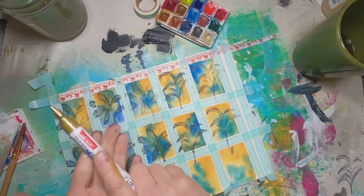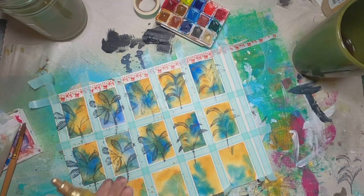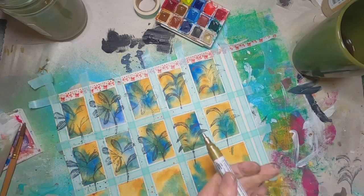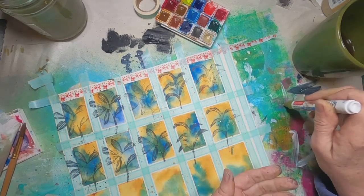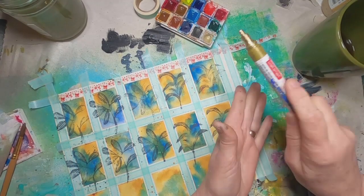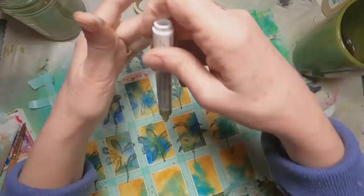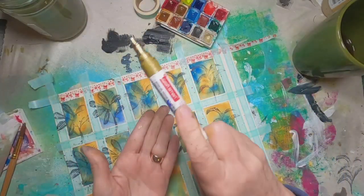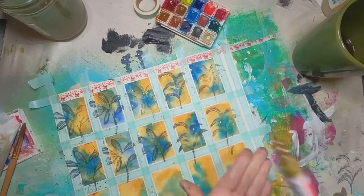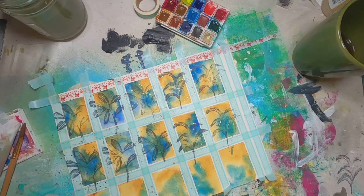Now to add just a little bit of sparkle, I have that craft gold pen, and I am just touching down on the point to release some of that paint and splattering it on. Now I have all the little gold drops in place, and we'll set that aside and let it dry a bit.